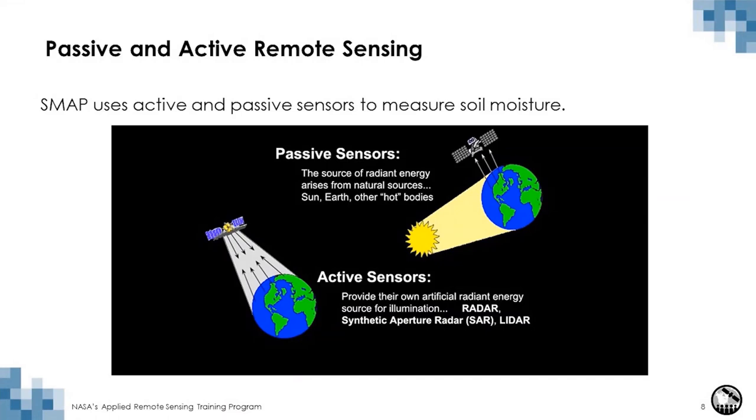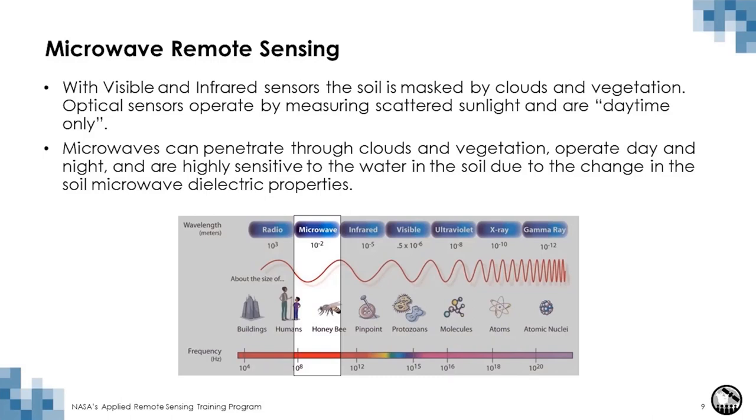SMAP has 'active and passive' in its name because of the type of sensors it uses. A passive instrument, the radiometer, measures the emitted radiation from the surface of the earth at 1.41 gigahertz. An active instrument like a radar is analogous to an ultrasound — it provides its own illumination source, sends a wave, and measures the reflection back from the target. The SMAP radar is no longer working, but SMAP is now using radar data from the European Space Agency's Sentinel-1 satellite, which has a radar sensor.